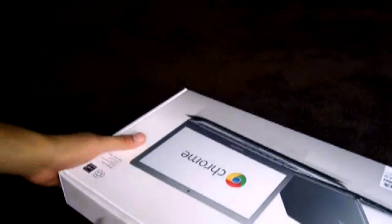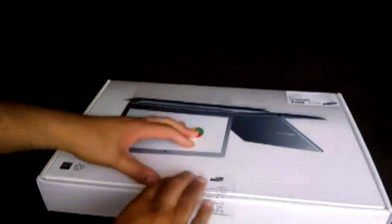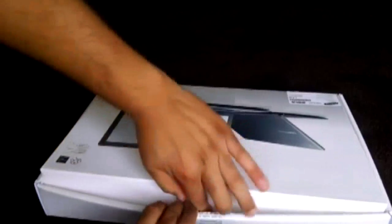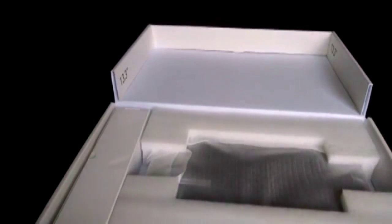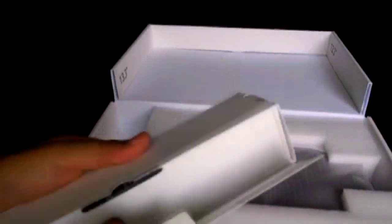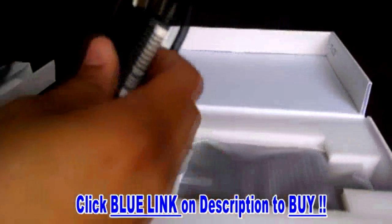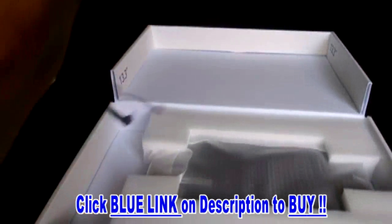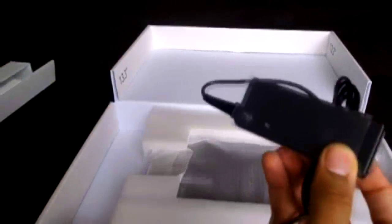I'm going to open the box right now. It seems it's just the notebook with some packaging. First of all, we got the charger — it's just a normal charger with a US head. Let's see if this works in Kuwait. The input — okay, it works in Kuwait. Perfect.